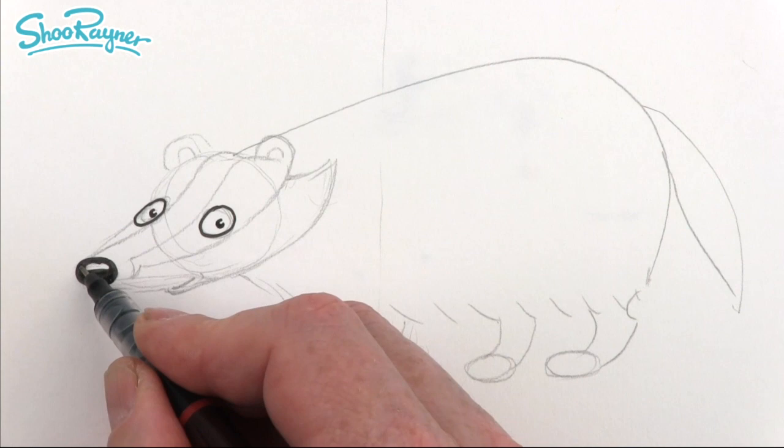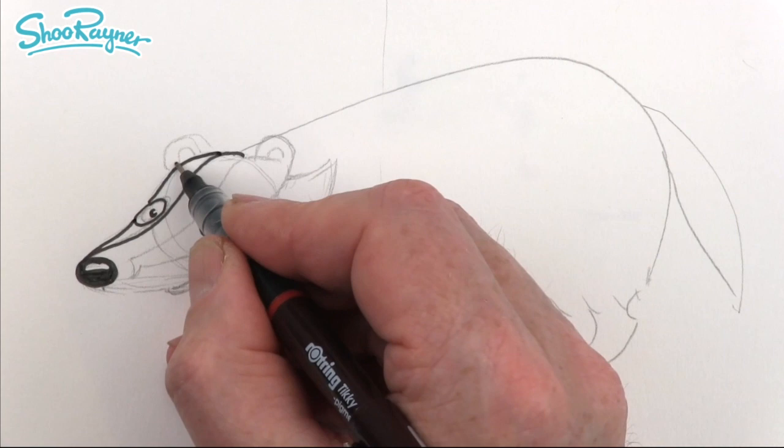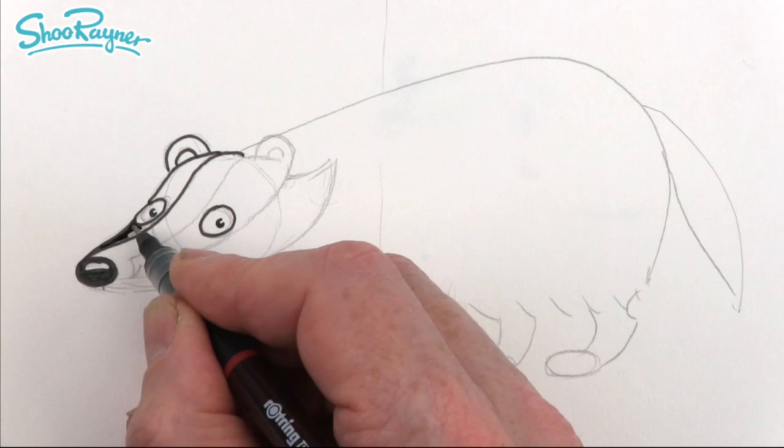This line will come along like that, and then that will come there and up around the top into a little bit into the ear, and then the ear on the top as well, and then we want to shade all of this in.